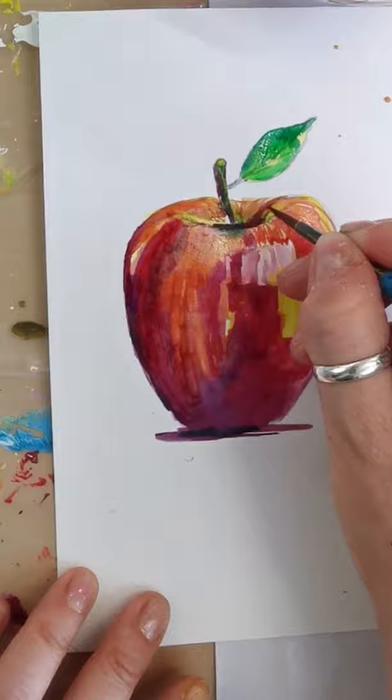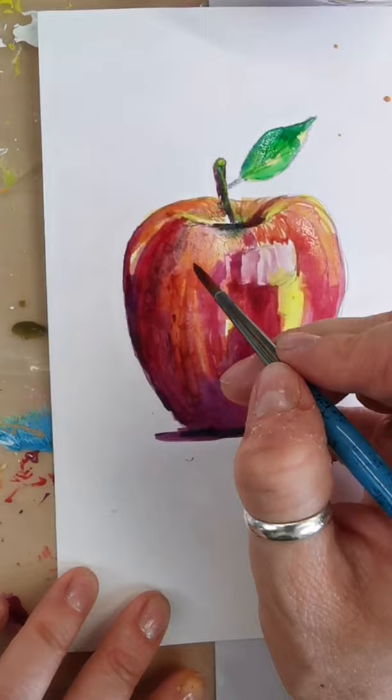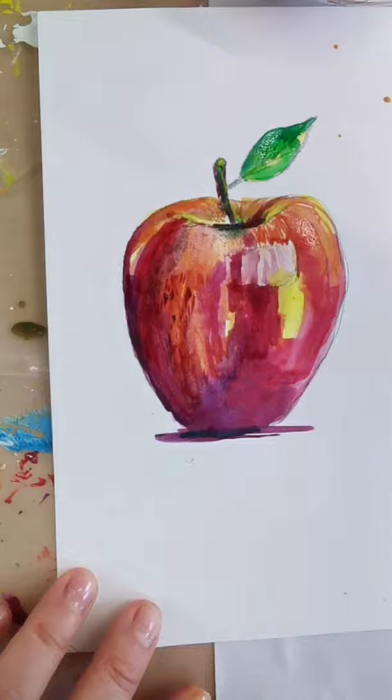Just a little shadow there. And if you want, you can add a few little marks to the apple — you can do that.